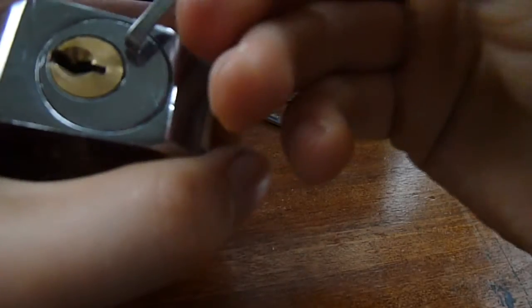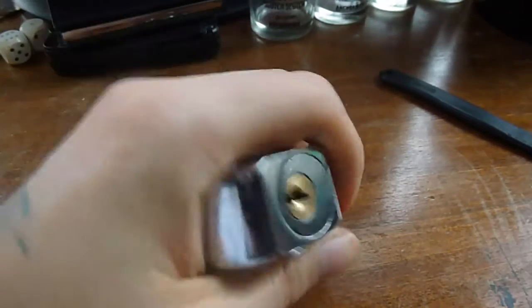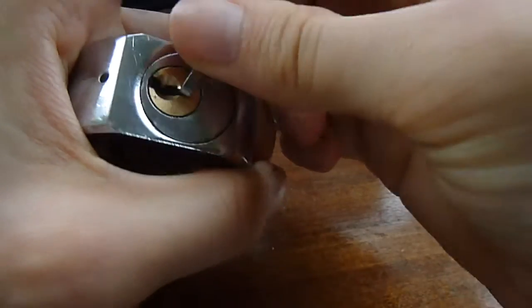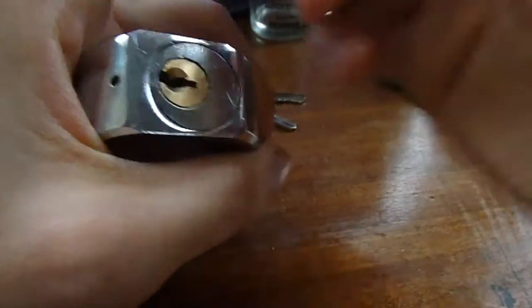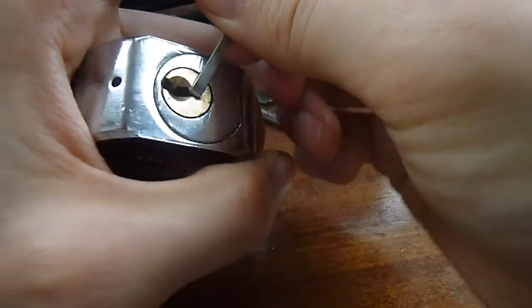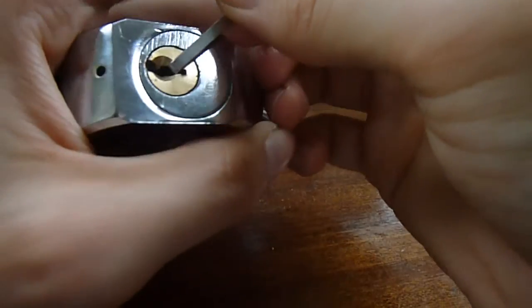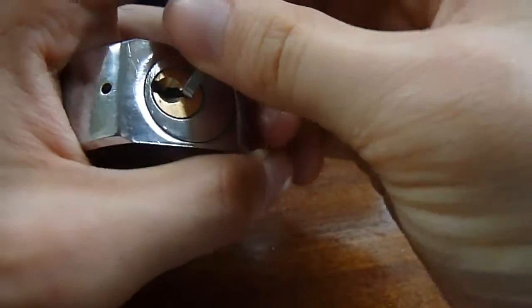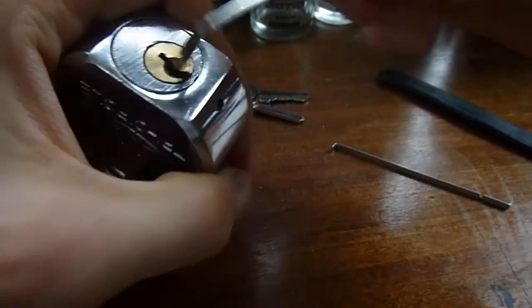Just going to go in with standard tension here. There's a good bit of movement in the plug there — quite springy — as you can see, sent my wrench for a wee flight. For some reason it doesn't want to keep my wrench in. I'm pretty sure I used this wrench a lot before. No, that's not good — alright, we'll use bottom of keyway.